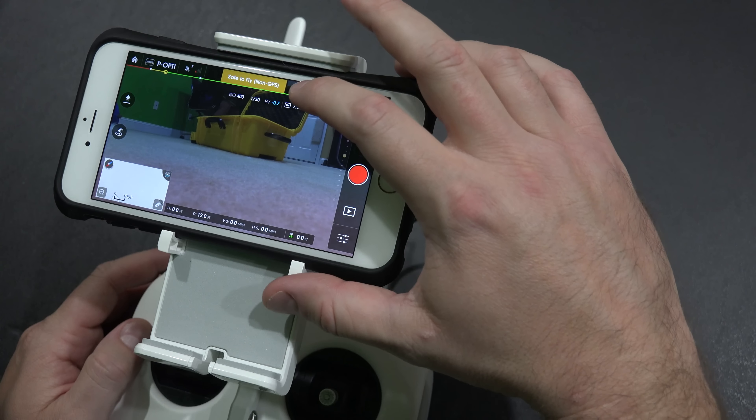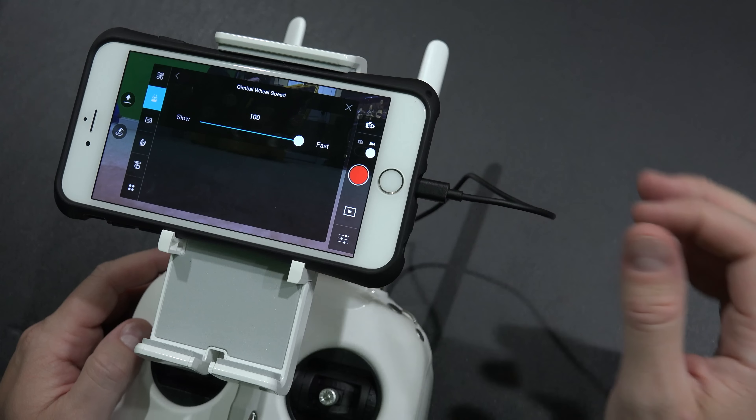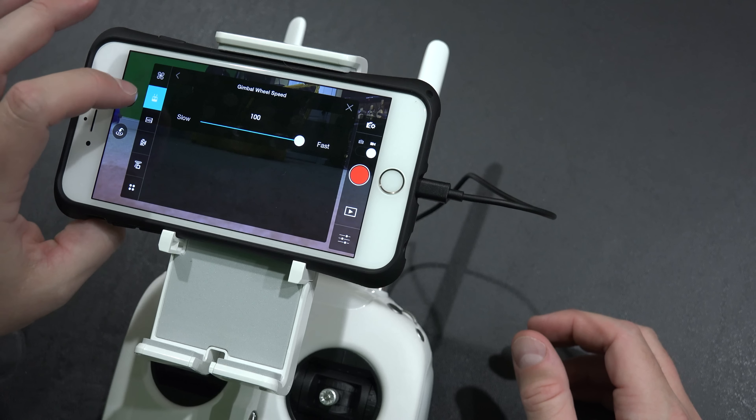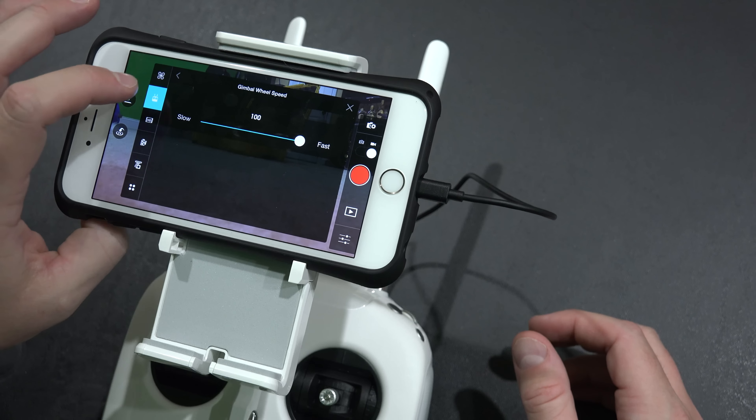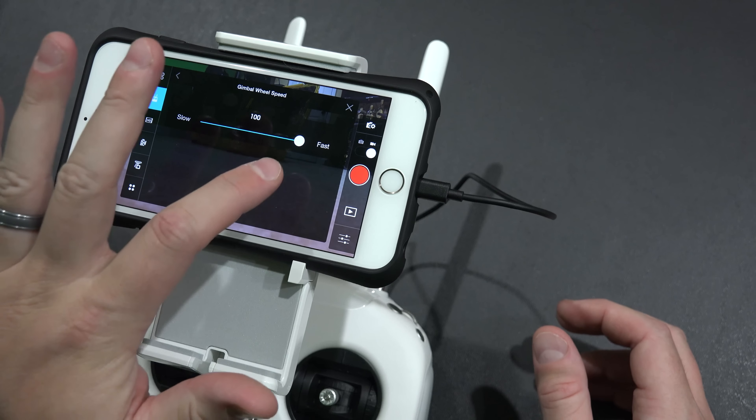Looking in your app here towards the top where it has the little controller icon, just tap on that. And then your very top option here is gimbal wheel speed. So gimbal wheel speed for mine was set to 100.